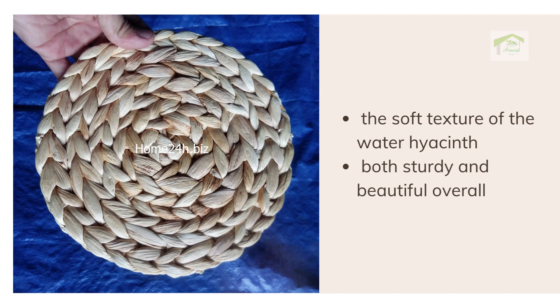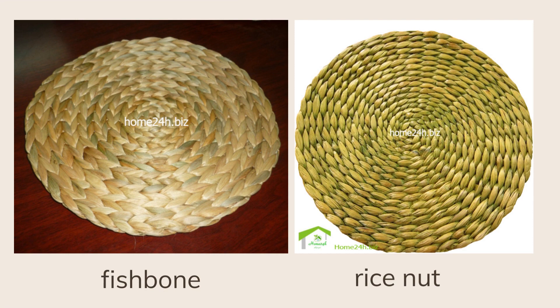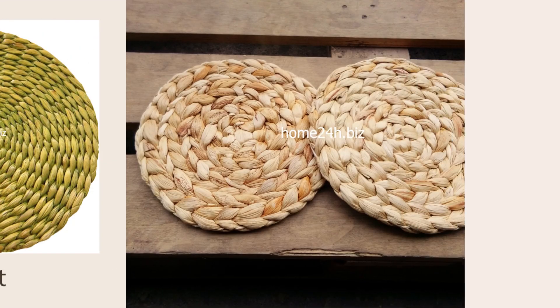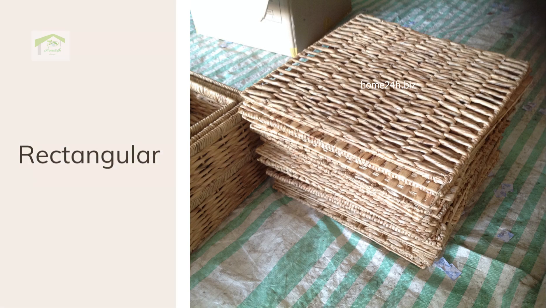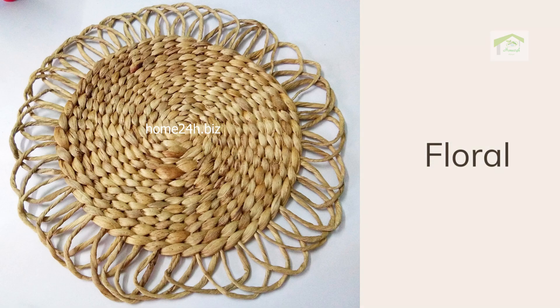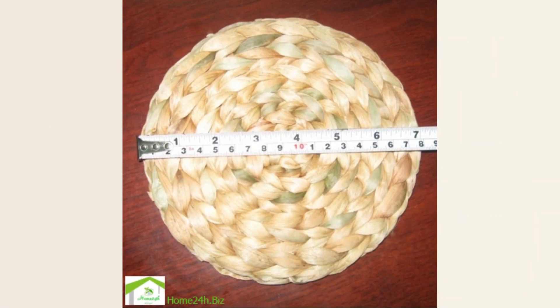Overall, the two most common weaving patterns are fishbone and rice knot. Besides that, placemats can be made in various shapes such as round, rectangular, floral, or stadium shape.